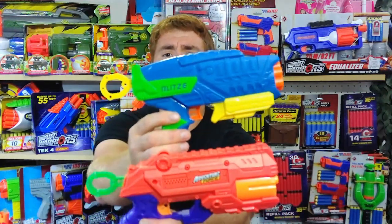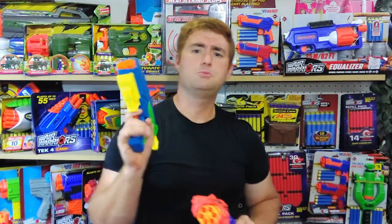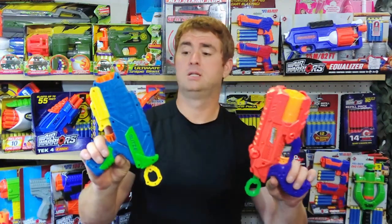Comparing the two directly on looks — that's objective. Someone is going to like the color scheme of one better than the other. I actually like both. But this is a case where the BuzzBee feels like the more solidly built product. The Blitz 6 has zero creak and zero shake, whereas the Destroyer does have some shake and creak.